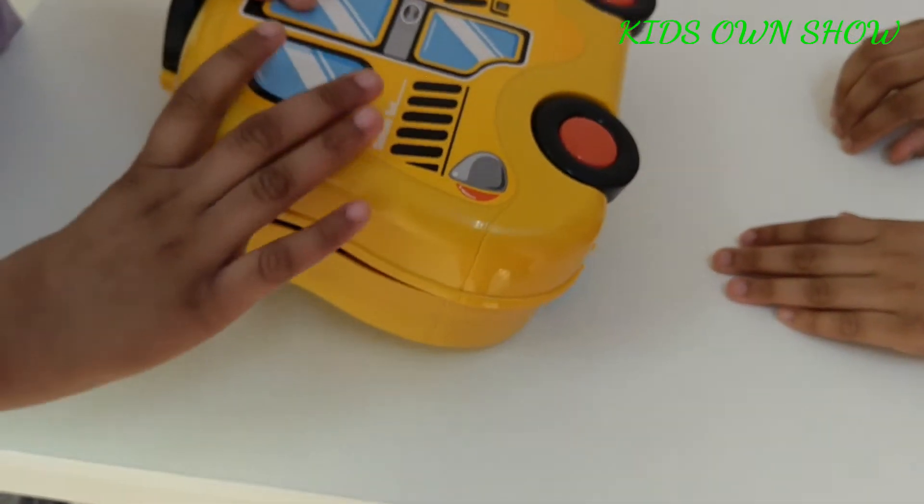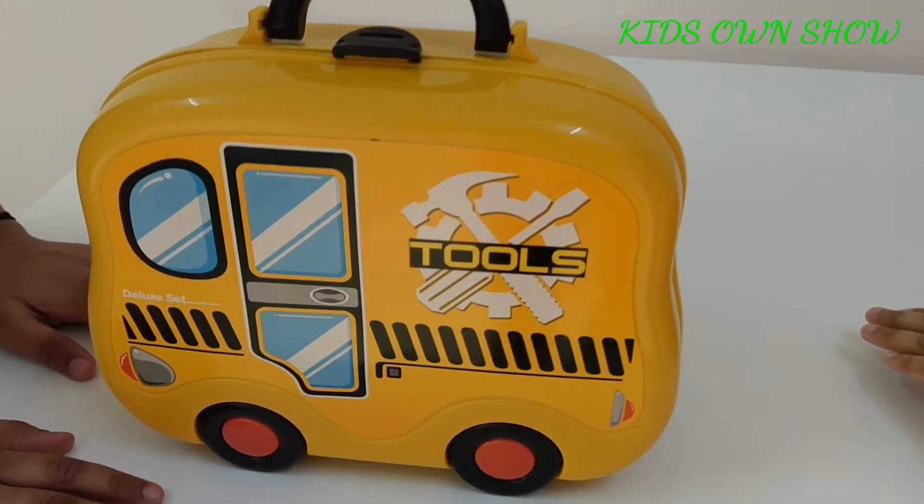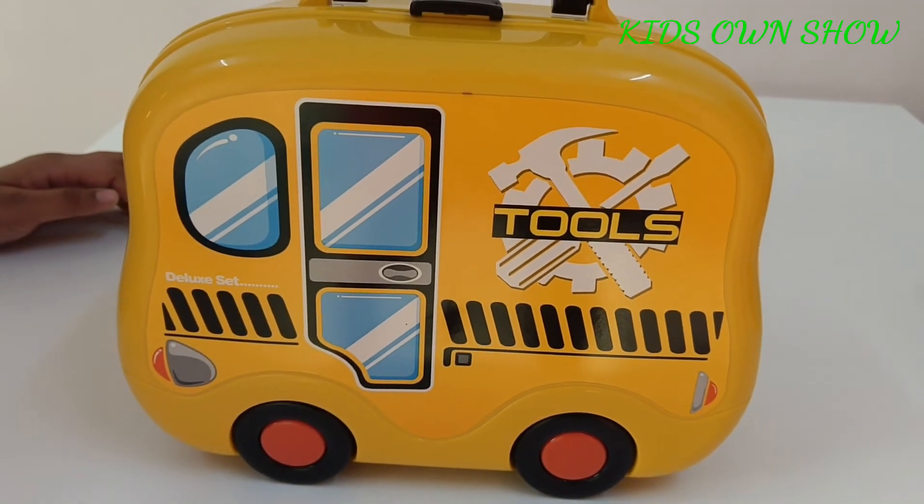So guys, it is easy to carry and easy to store. Thanks for watching, and for more videos please subscribe to our channel KidZone Show. Bye bye!